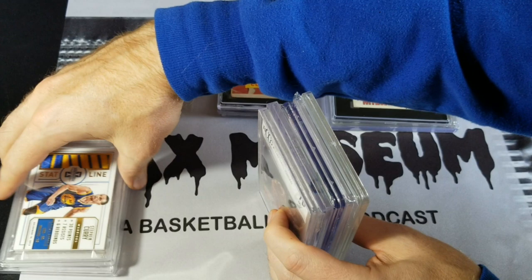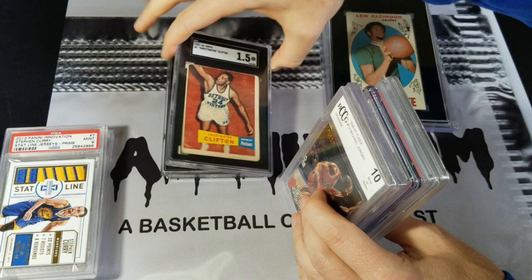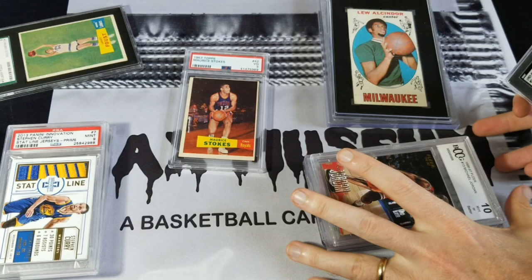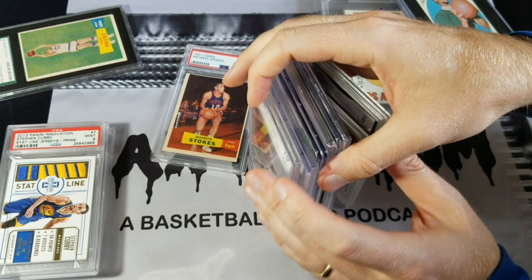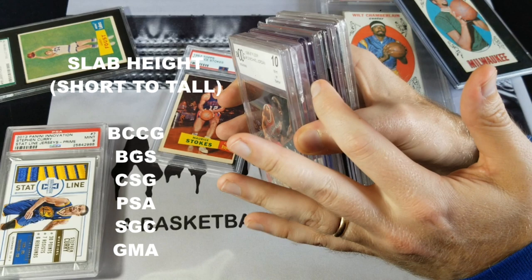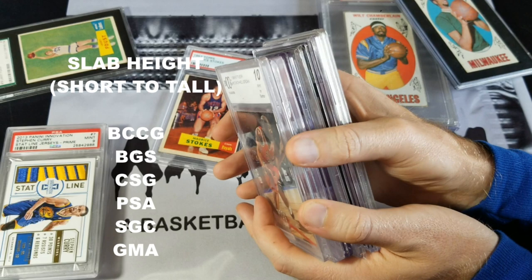I've got an SGC — actually I've got the old one and the new one, which are pretty much the same size. The label differences: the old one has a gold stamp, and on the new one it's etched into the plastic. The SGC is shorter than the GMA. So the order from shortest to tallest is: BCCG, BGS, CSG, PSA, SGC, GMA. The CSG really stands out in terms of clarity.